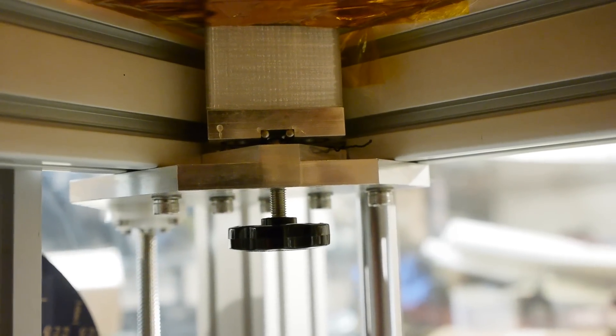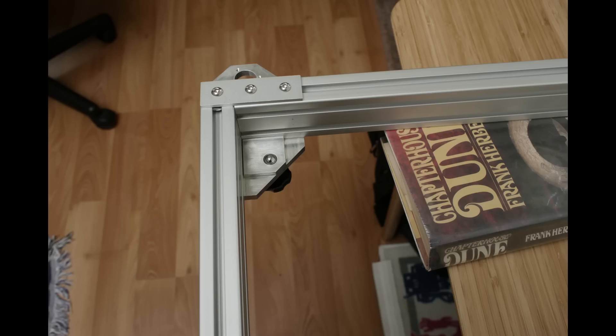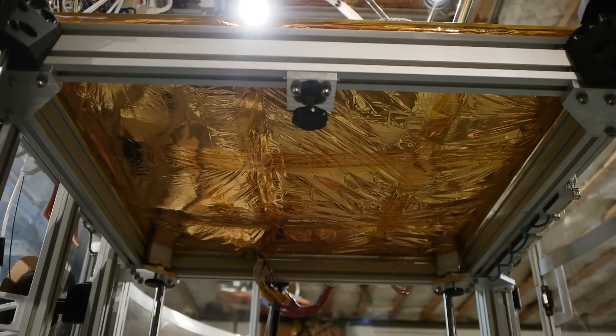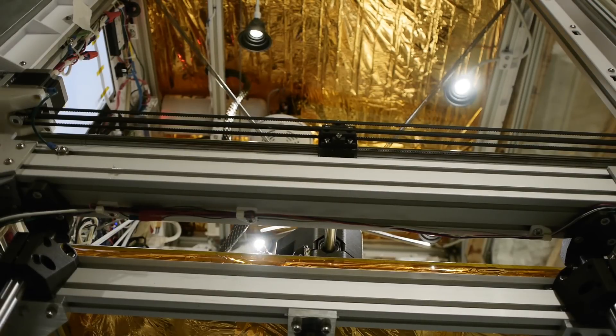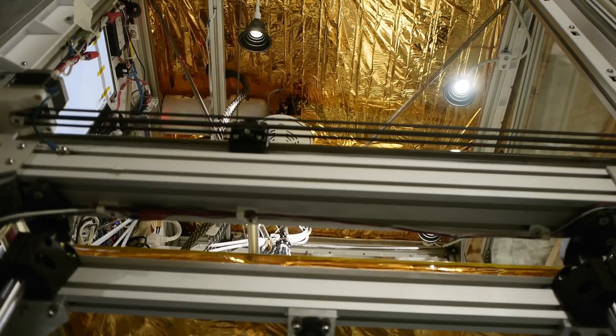In the case of the build plate, there are three thumb screws. Each thumb screw pushes against a ball which is dropped into a slot-fit cavity, and the movement of the ball up against the kinematic V-groove of the build plate is what allows tip-and-tilt adjustment and height adjustment to happen. I'm quite happy with that also.